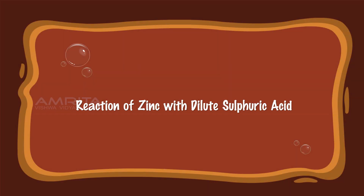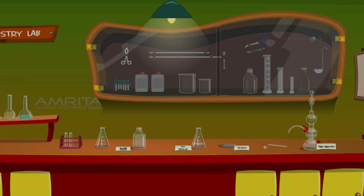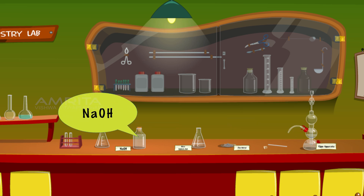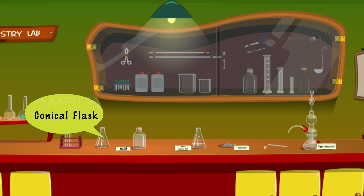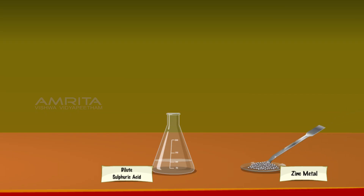Reaction of zinc with dilute sulphuric acid. We require zinc granules, dilute sulphuric acid, NaOH, test tubes, conical flask, Kipp's apparatus, cork, and glass tube. Using a spatula, take some zinc granules and transfer them into the conical flask containing dilute sulphuric acid. Bubbles of hydrogen gas are evolved as zinc granules react with dilute sulphuric acid.